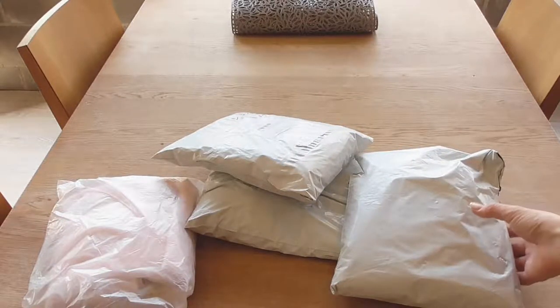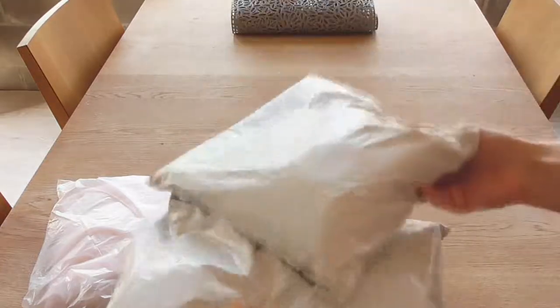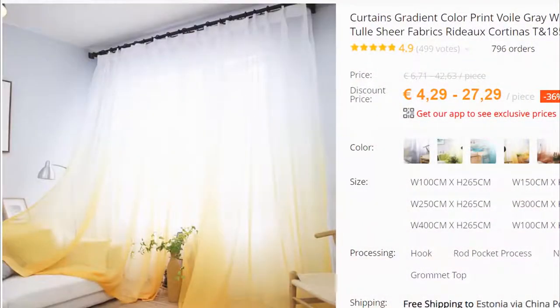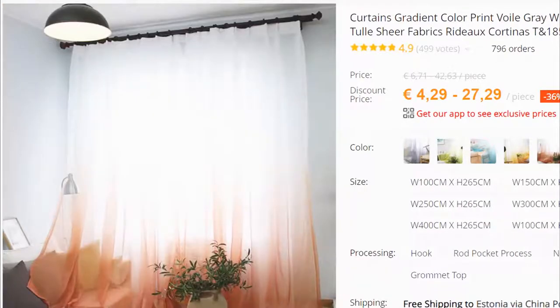Hello, hello, hello! Welcome back to my channel where we look at different products and review them. This video is going to be about these beautiful guardian curtains which you can decorate your home with, and I absolutely love to do that.